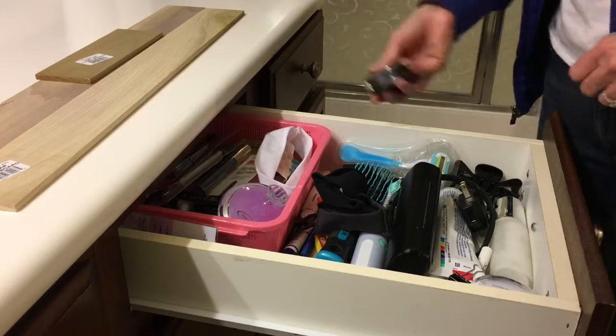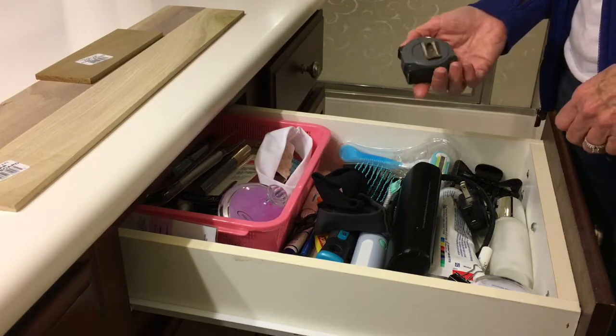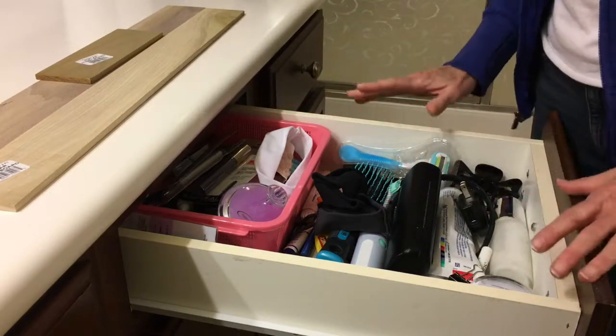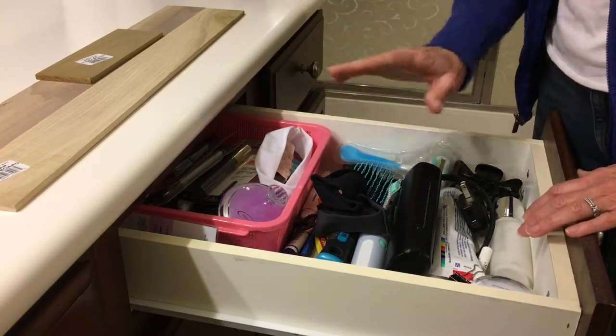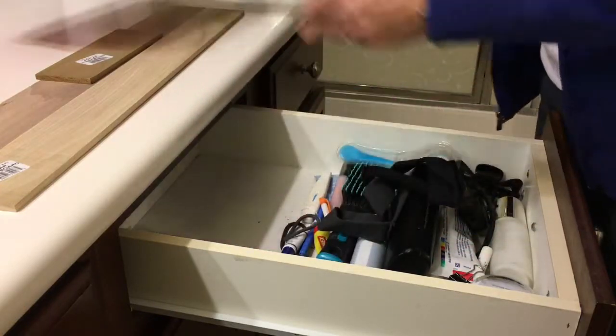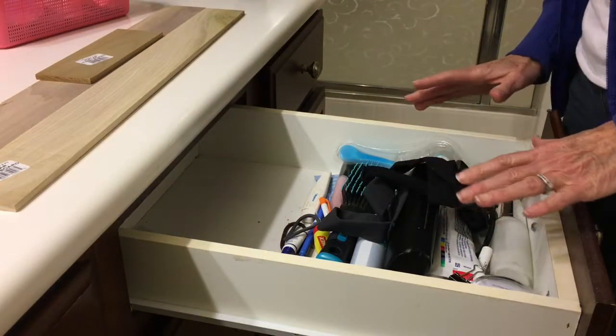So what you need to do first is measure and figure out how wide it is. You have to clear out your whole drawer and then decide what you want in this drawer. Take everything out and place it how you would like to see it in the drawer.